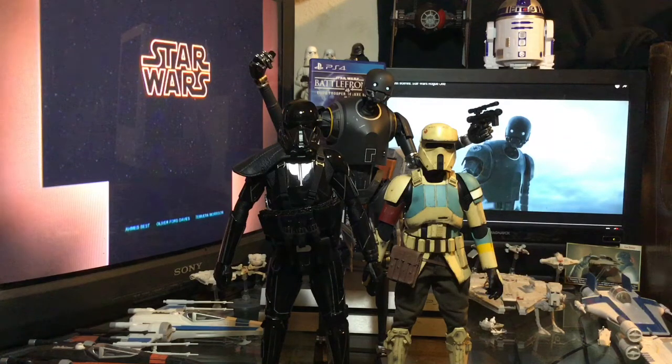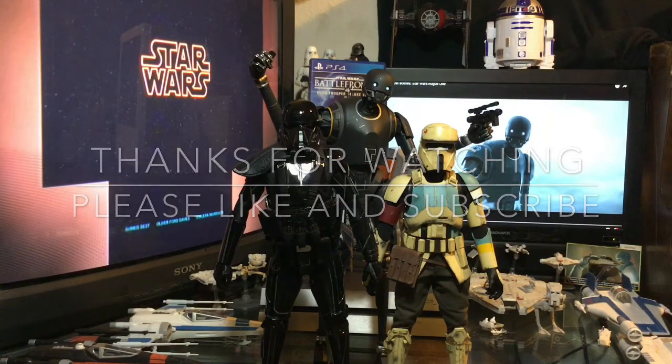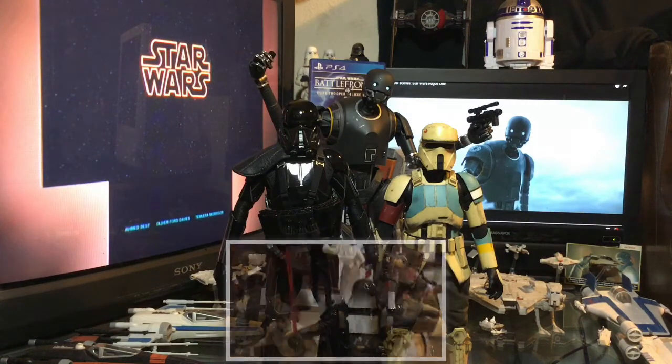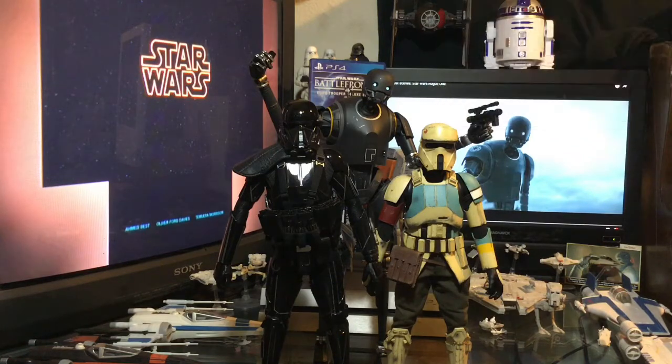I'm very excited to have him as a part of the collection. So far I have these three, along with Chirrut Îmwe and Rogue One Darth Vader. And of course, as I mentioned, I will have Jyn Erso — the deluxe version — at some point in the next couple of months. Guys, I want to thank you very much for watching. Please like and subscribe. And from the Father to the Son to the Obi-Wan Force Ghost, may the Force be with you always.